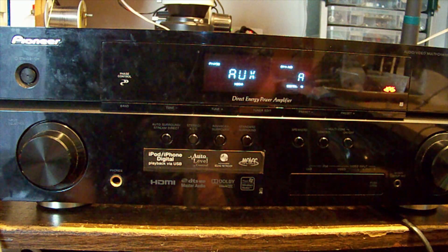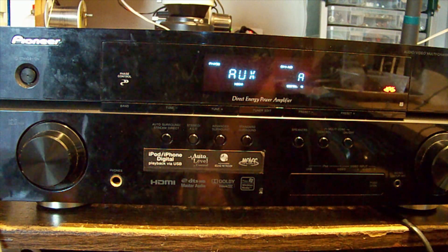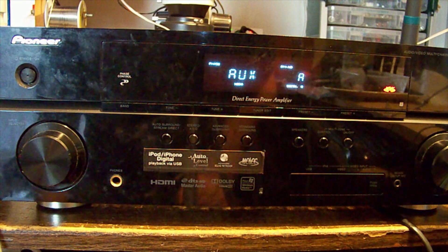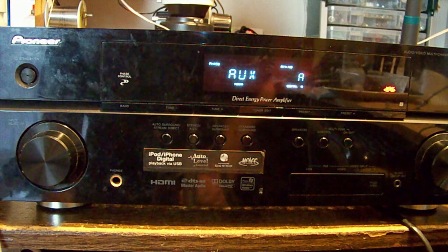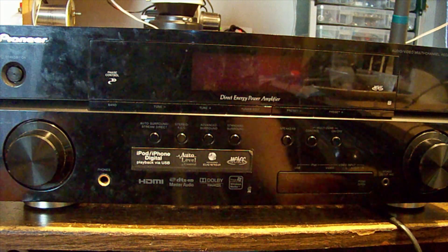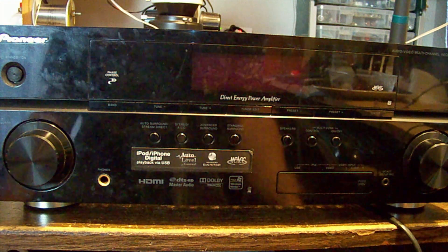I had a quick measure of the test points mentioned for the amplifier stage and the adjustments there seem to be fine — there's no issue at all. So there we have it.